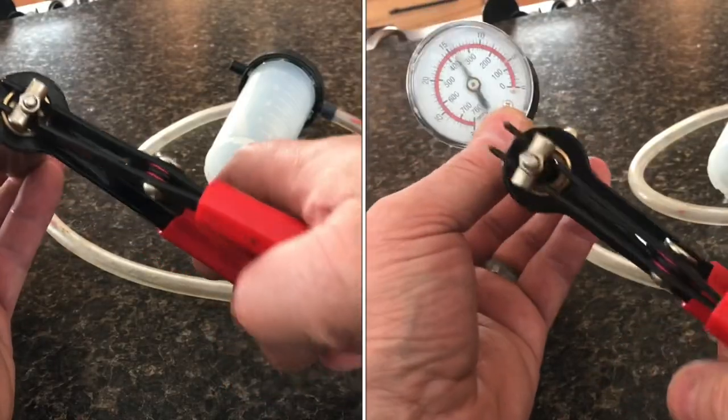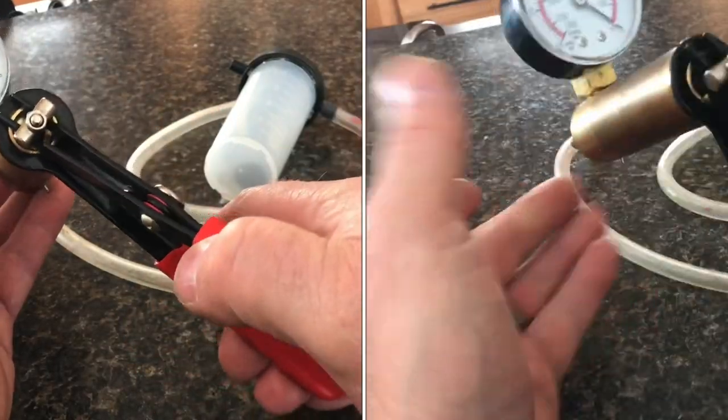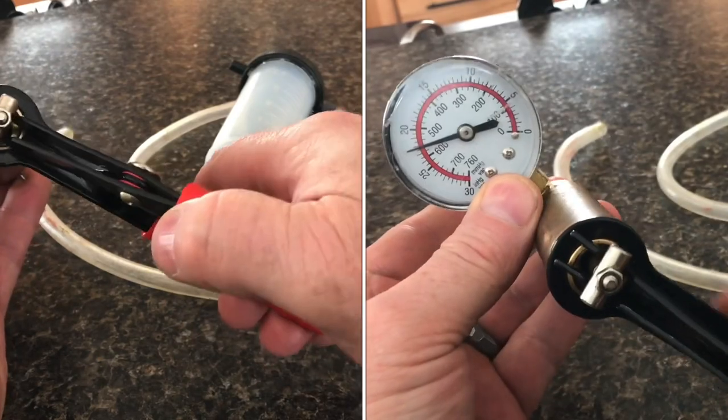If your Harbor Freight vacuum pump has a leak, I'll show you how to fix it. First, I'll show you how to test it.